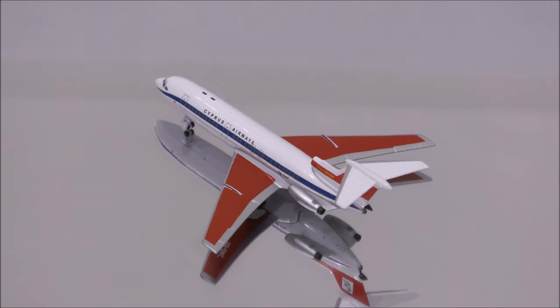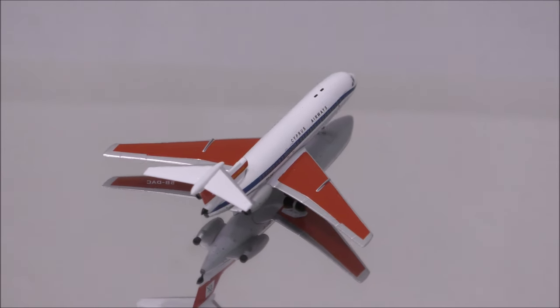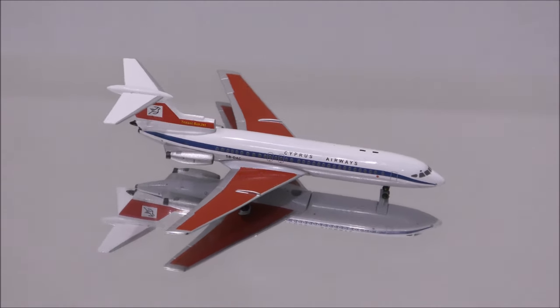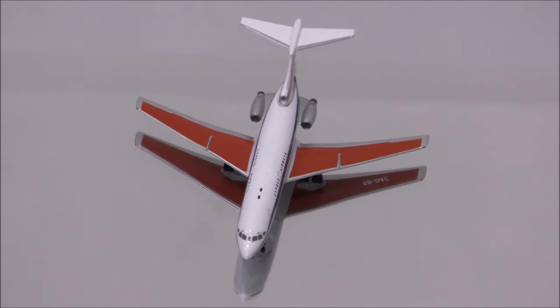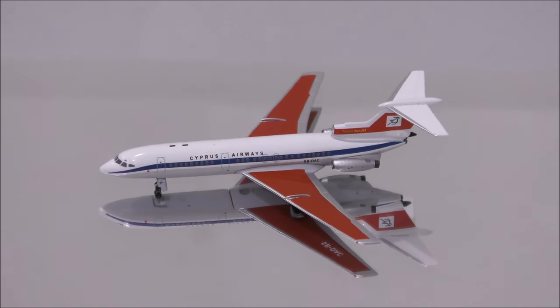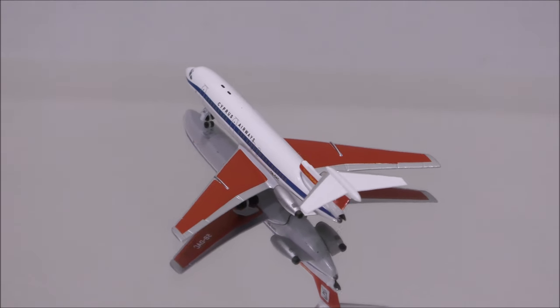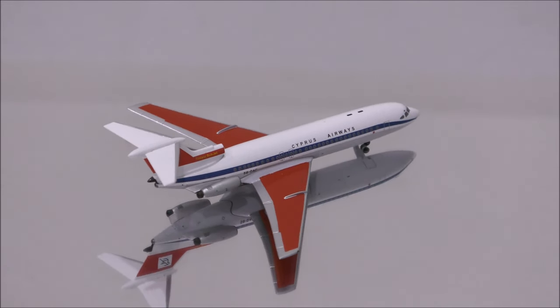The mold is fantastic — I don't find anything wrong with it. The colors are a nice match. One flaw with the print is that the nose is missing the black paint. Also, the APU was painted black, but maybe it was done since over time the smoke from engine number 2 will make the APU darker.